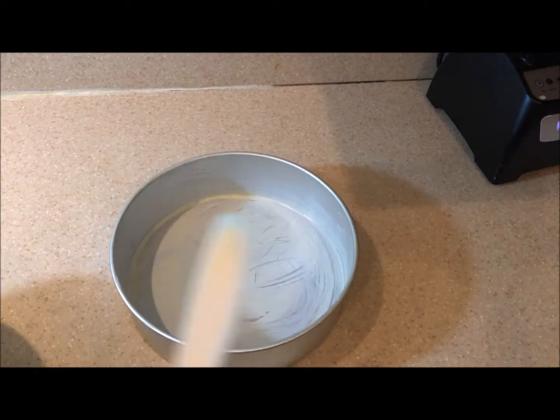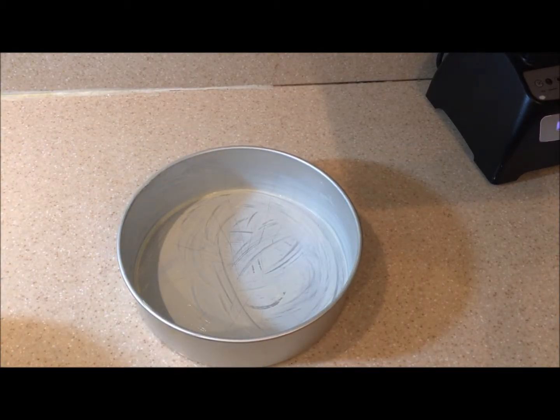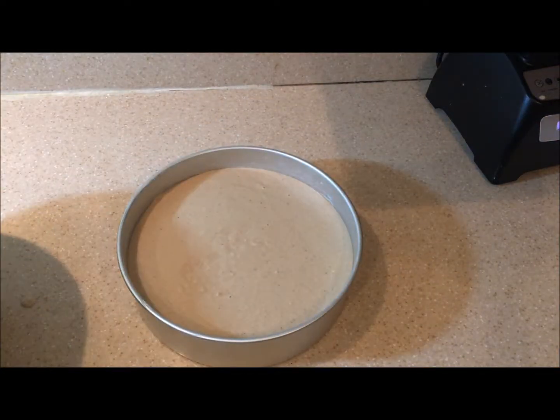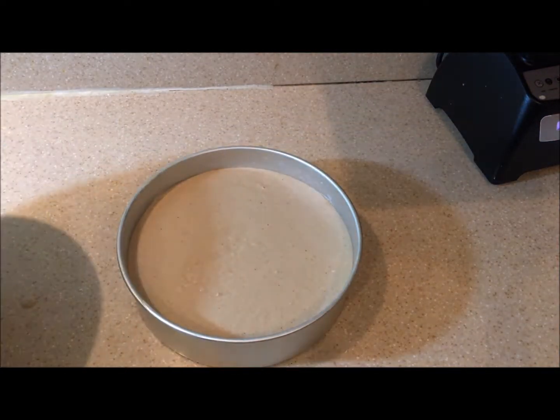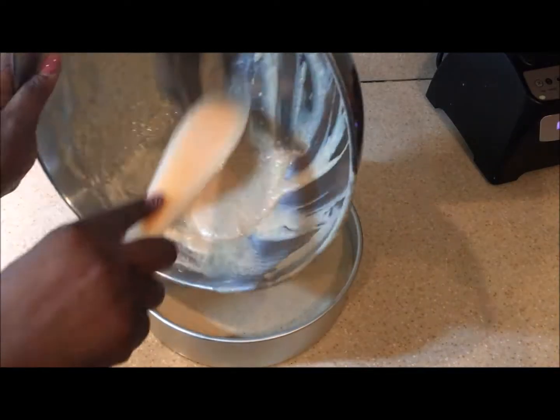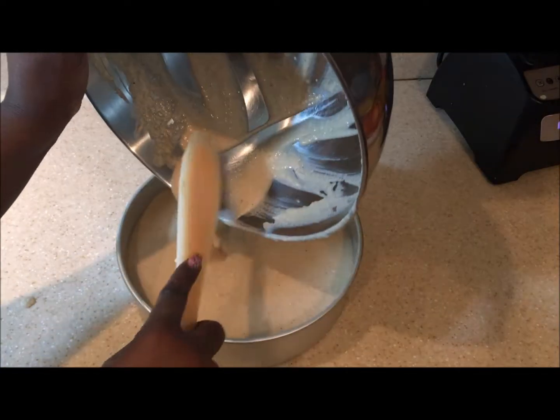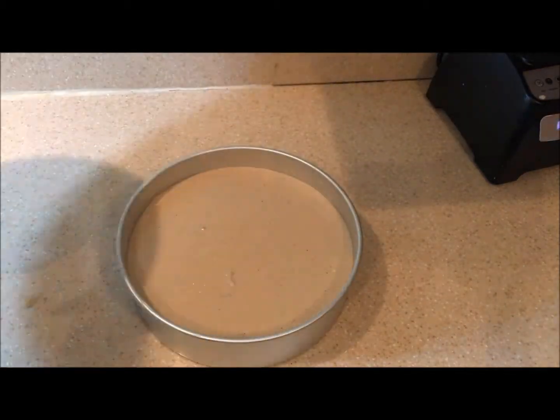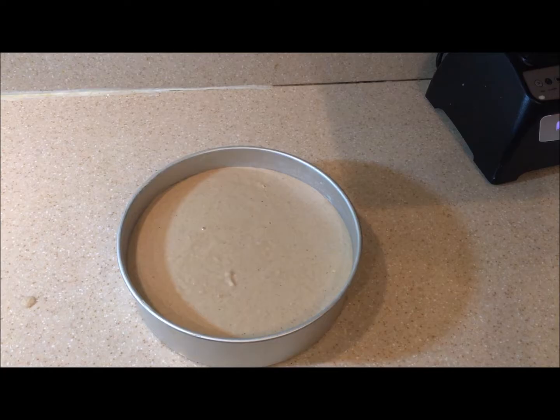I buttered a baking dish and poured the batter in. I baked this for about 45 minutes at 350 degrees and it was well done — and look at it, it looks something like this!